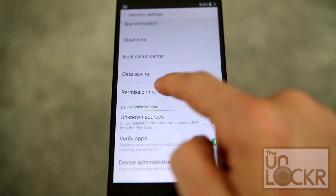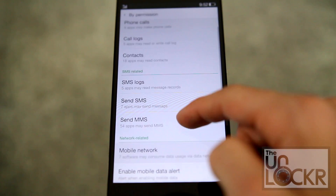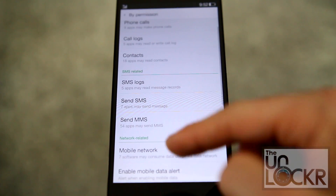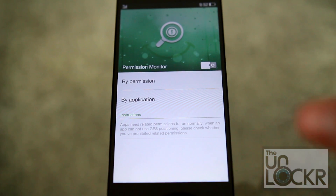Then there's a permission monitor. Android handles permissions a little weirdly — you have to agree to all permissions for an app when you install it, unlike iOS which asks as the app needs each permission. So this tries to fill that gap: you can go in and, by permission, turn apps on and off and allow or disallow them from using certain permissions. You can also go in by application and go through it that way as well.